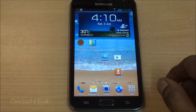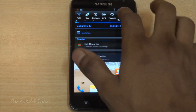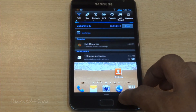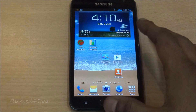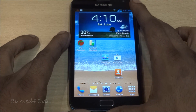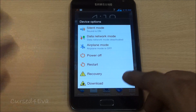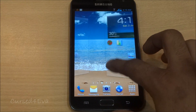There are some good inclusions — for example, you get multiple shortcuts on the notification bar for easy access to settings. Similarly, with the power button you get multiple options to boot directly into recovery or download mode, restart, power off, and so on.